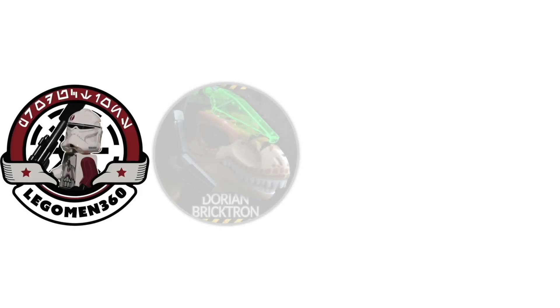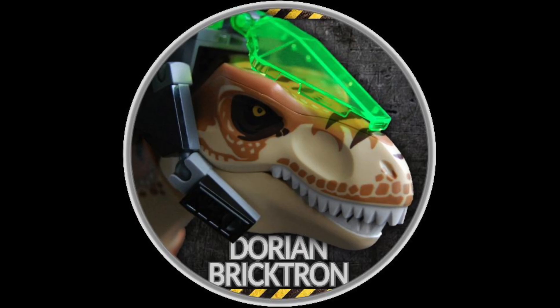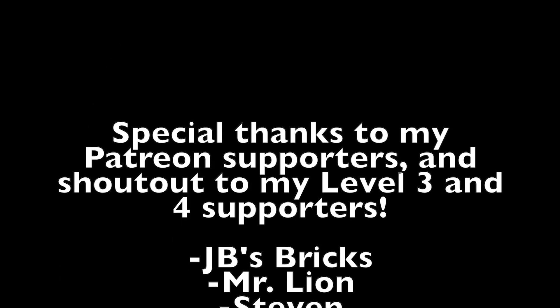Make sure you check out the speeders from the other builders as they come out, and also keep an eye out for a video on Dorian Bricktron's channel showing all the builds in one place. Anyways, that's all I have for now. Thank you so much for watching, and I will see you next time.